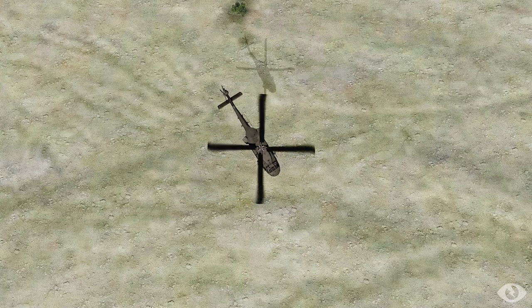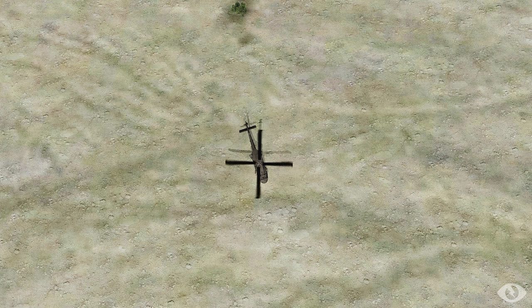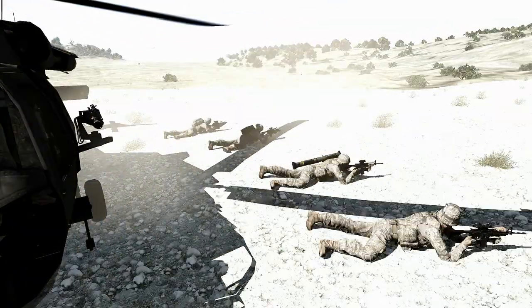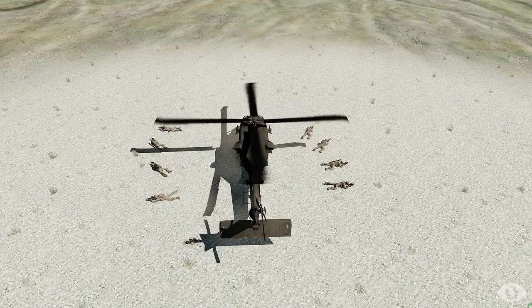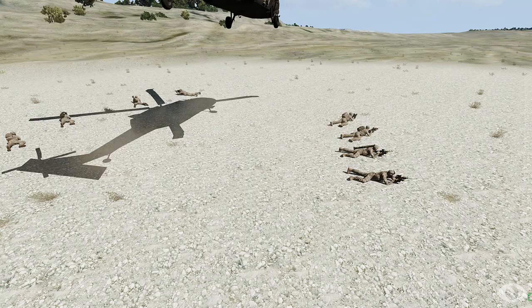All teams will disembark on the signal GO. Go prone about one body length away from the helicopter, giving clearance for the door gunners and allowing space for the Blackhawk to take off. Once the chopper is airborne, teams will immediately assume formations and move to their rally point or to cover.